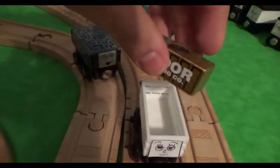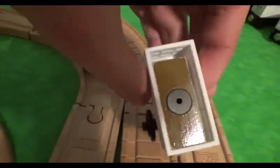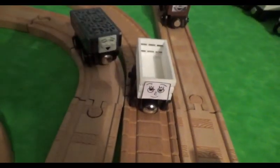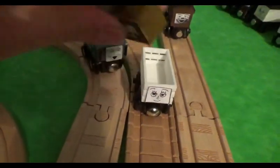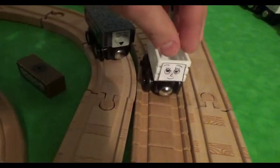Another thing I want to point out is that Lucy can hold small pieces of cargo, like this little package that came with the Hero of the Rails 2009 version of Winroy Kevin. She can hold small pieces of cargo — just wanted to point that out.